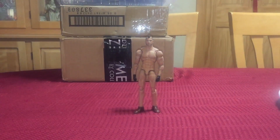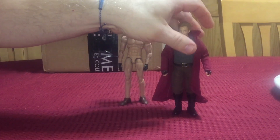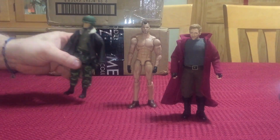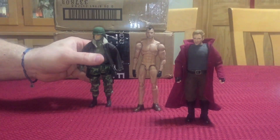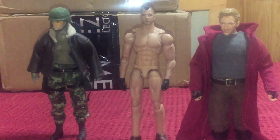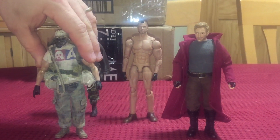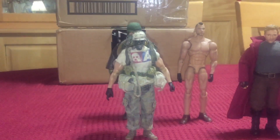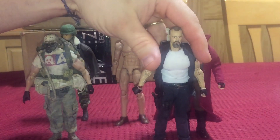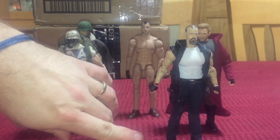We'll start off with a typical Marvel Legends figure. Another one would be a crazy figure — if he starts getting out of the picture I'll take some of these down. Another one would be Soldier Story.